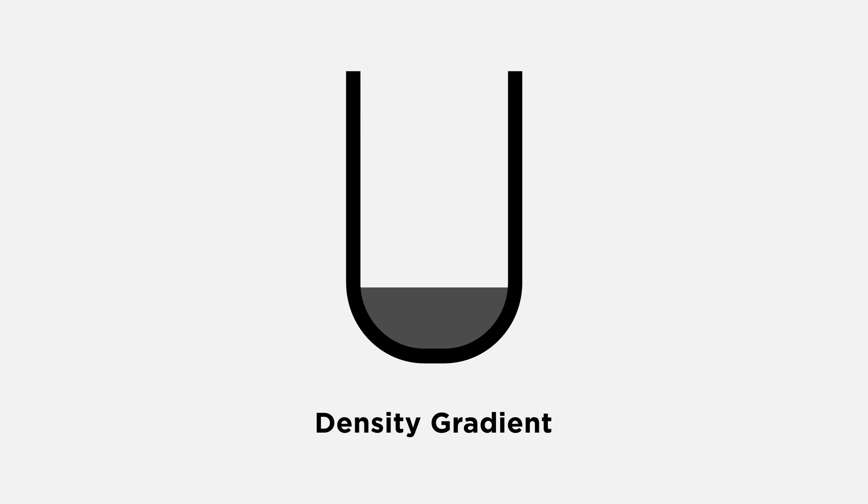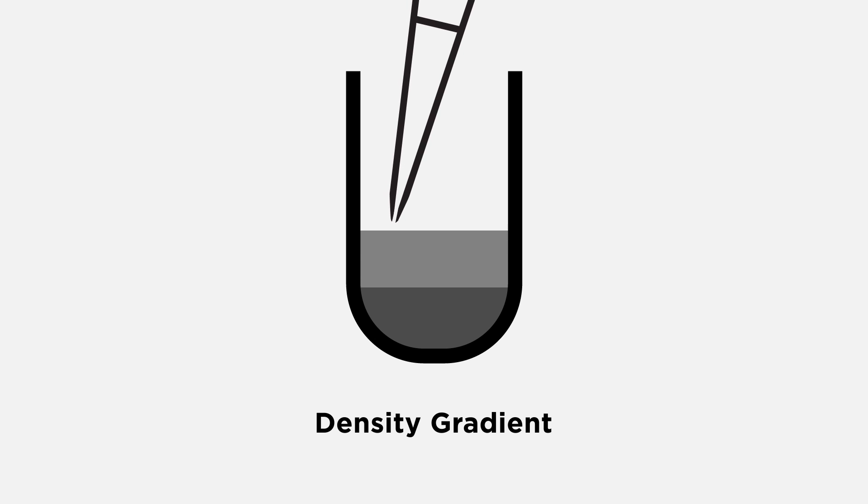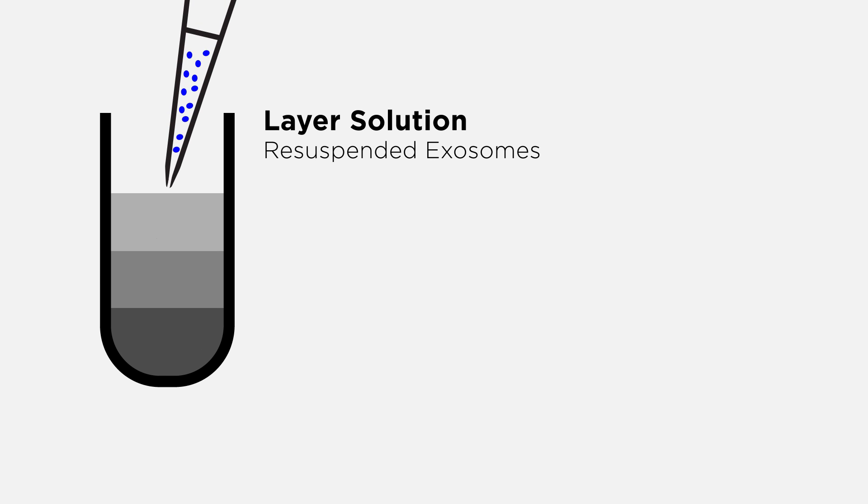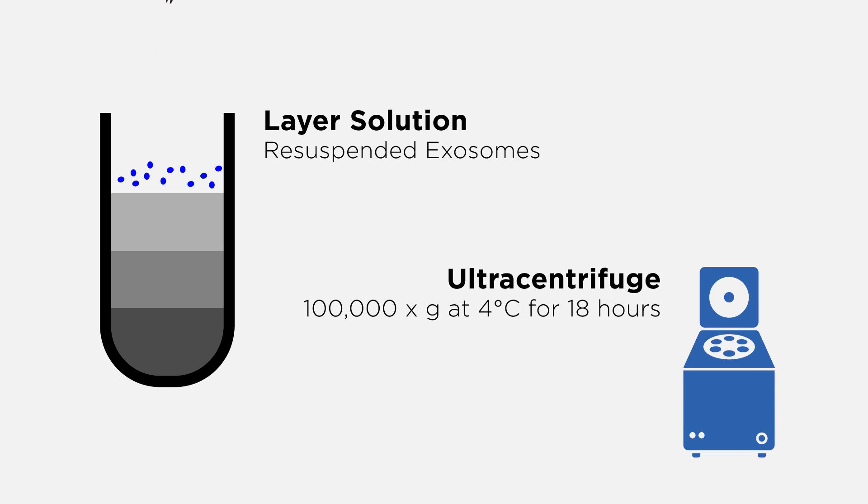When setting up a density gradient, minimize disturbance of gradient interfaces by pipetting slowly with the pipette tip above the liquid level. Layer the re-suspended exosome solution onto the gradient and ultracentrifuge.